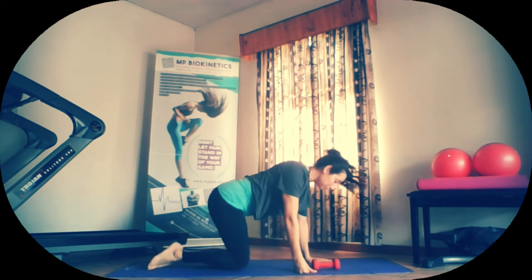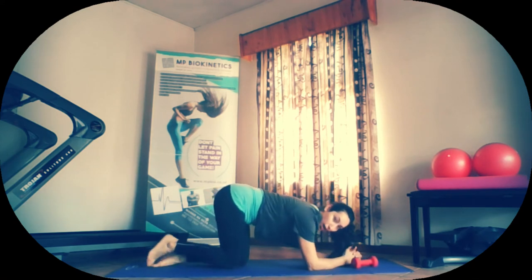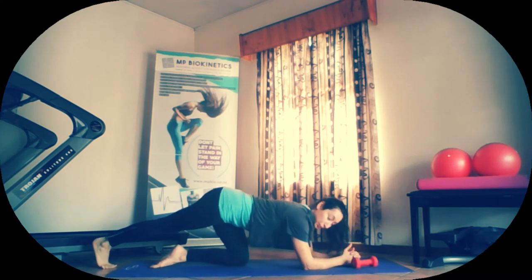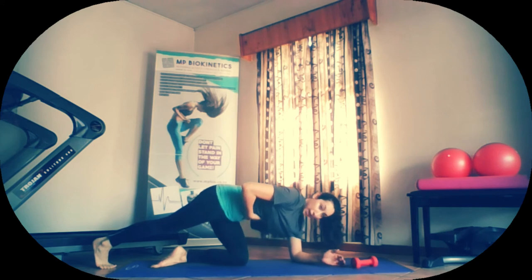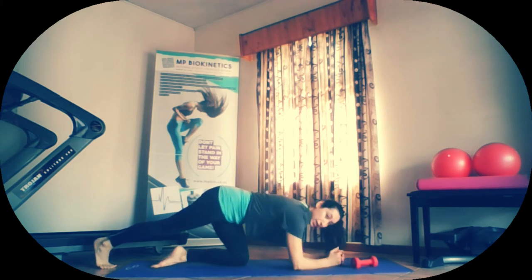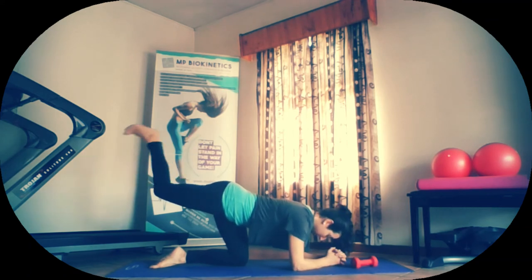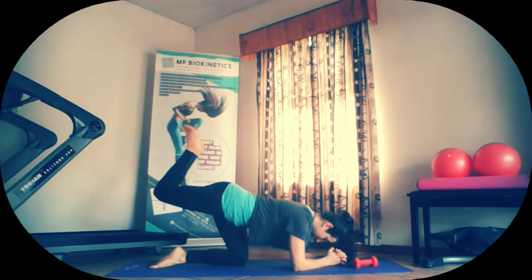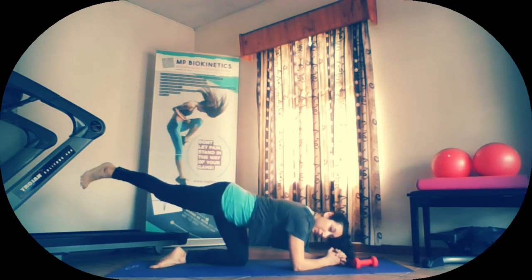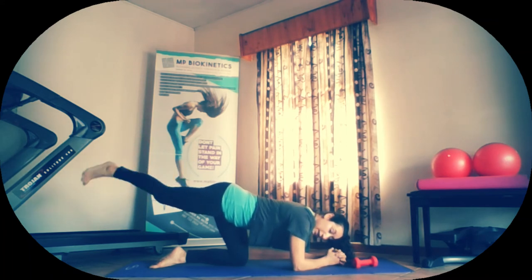Now we're going to take ourselves forward. Elbows down into the mat. Slowly going to straighten out one leg. Remember, elbows are directly under shoulders. Tummy pulled up, also pulled up. Keep the tummy muscles engaged. Lift that leg up. Let's take it into hamstring curls. One, two, three, four, five, six, seven, eight, nine, ten.